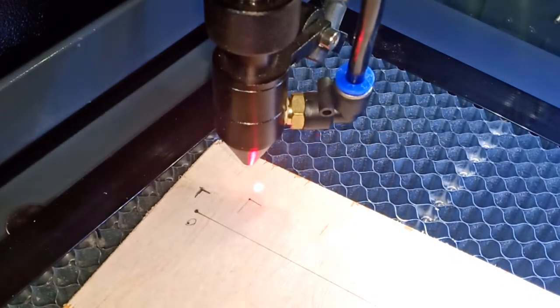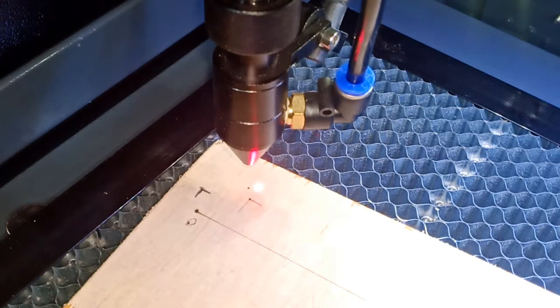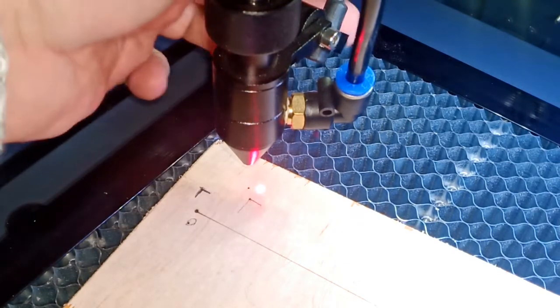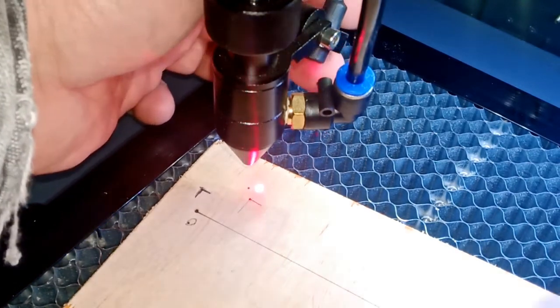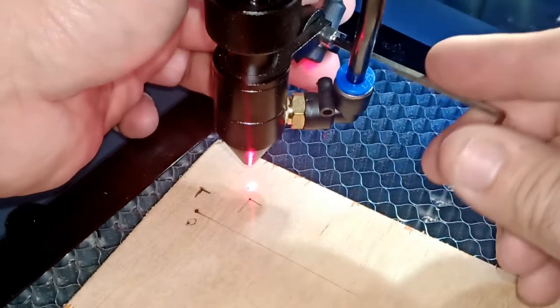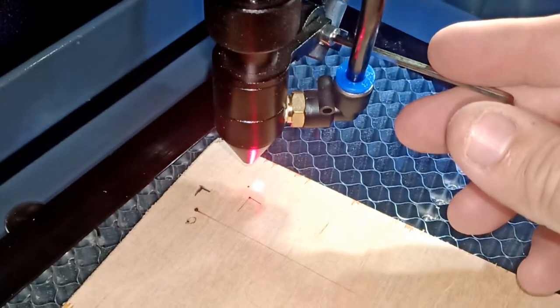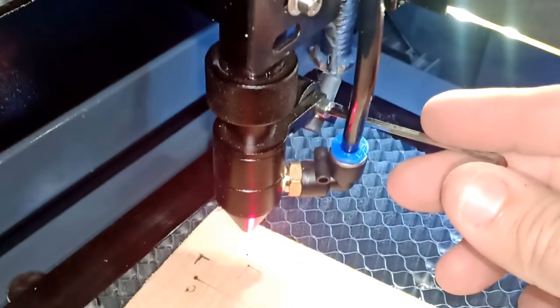And then I'm going to hit pause. You can see the hole. So I'm going to try to align the laser first, then we'll try to tighten it to show you guys.